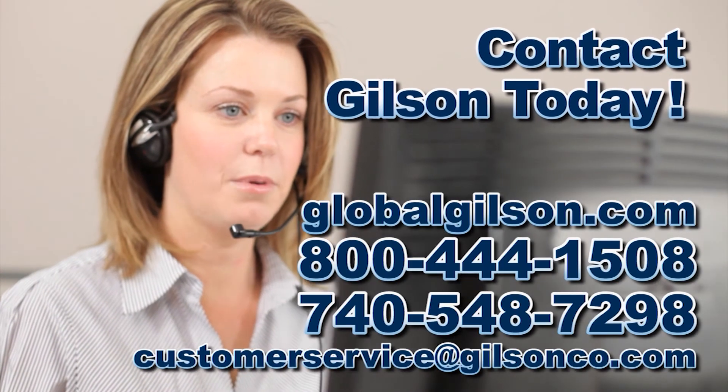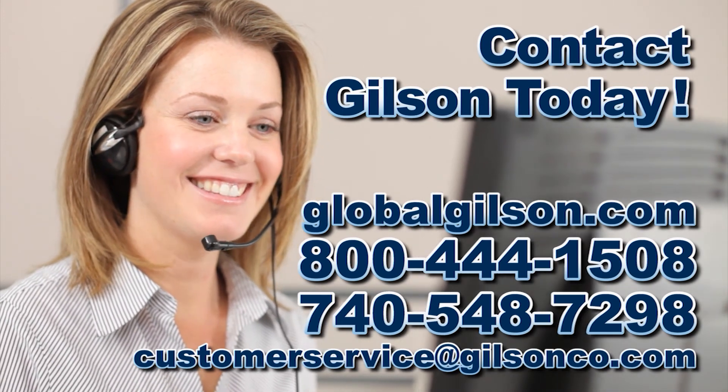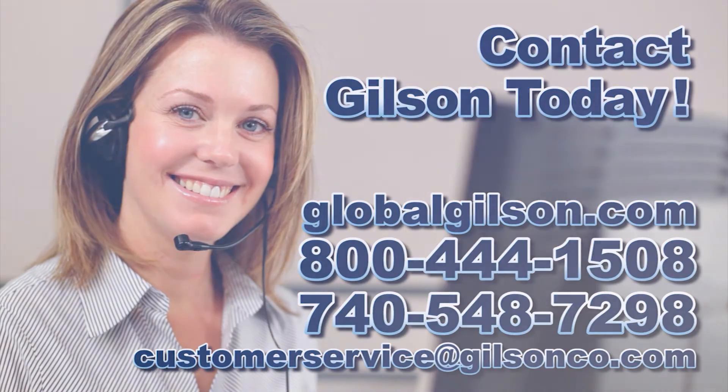For any questions about your Gilson testing screen or for any Gilson product, please contact your Gilson technical support team.